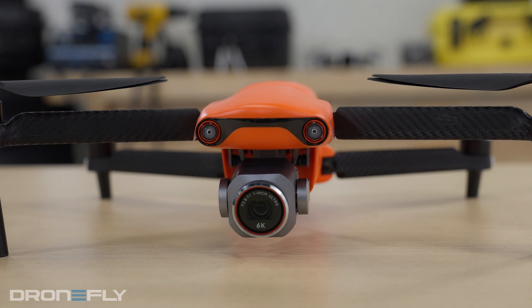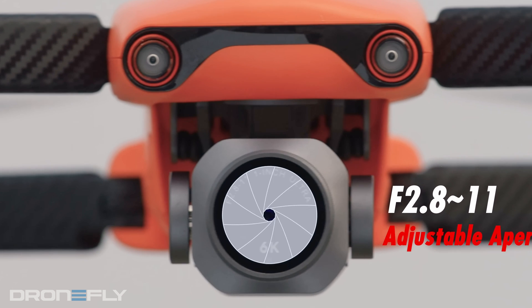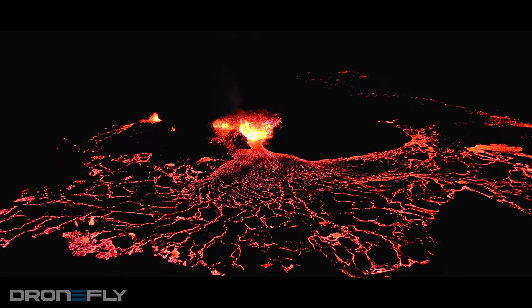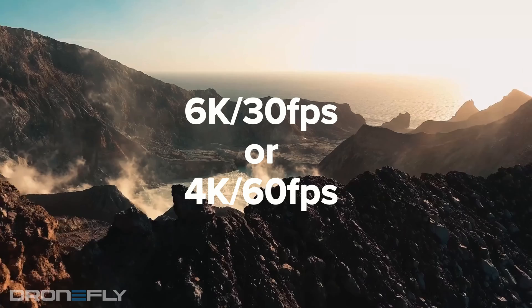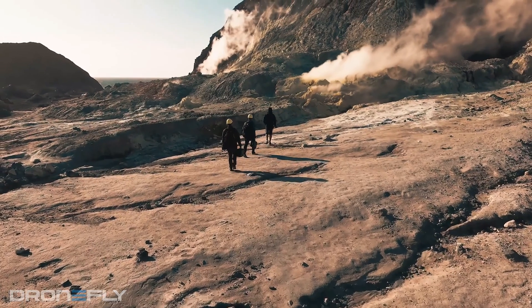The Evo Light Plus upgrades the camera to a larger 1-inch 20-megapixel sensor. It has an adjustable aperture, which is perfect for creative control of the recorded image, and also offers Autel's new Moonlight algorithm for incredible low-light performance. This camera is capable of shooting 6K up to 30 frames per second, Ultra HD up to 60 frames per second, and 20-megapixel stills.